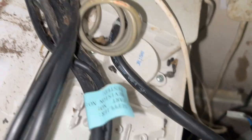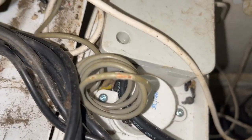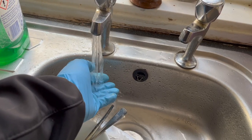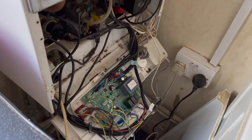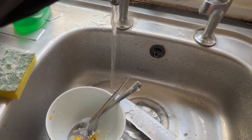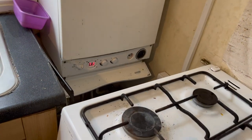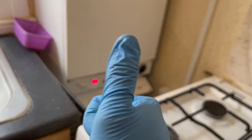If I zoom in you can see all of the droppings - you can see it's been chewing away at the boiler. It's probably done something to the boiler and messed it up. So I'm going to order a new timer for them and get that changed over. In the meantime I'm going to leave it disconnected so they can use hot water. This job's done for now - on to the next.